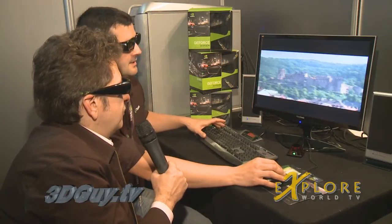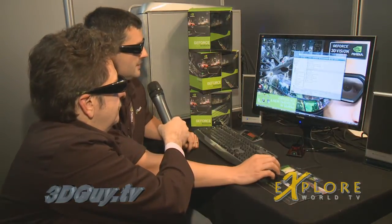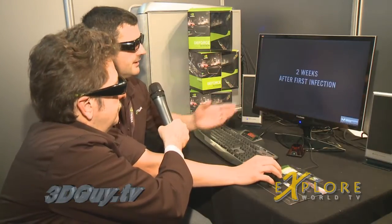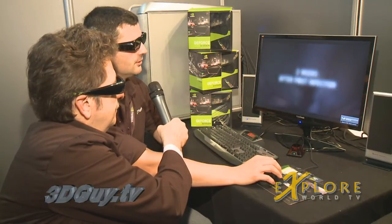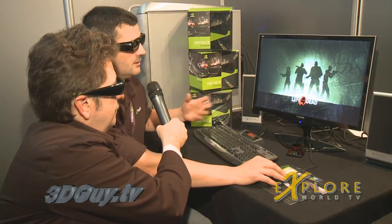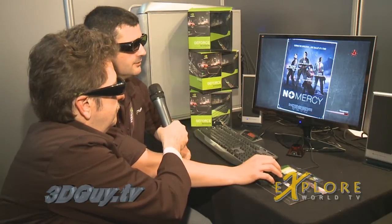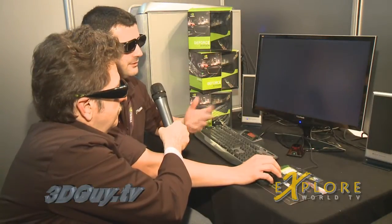Let's see some video games on this now. So in video games, all games from two or three years ago are compatible with our system with varying quality. I'll take Left 4 Dead because it's a very nice game in 3D. You also have World of Warcraft — lots of games are compatible with the system. So the graphics card creates the 3D directly from the in-game information, so you can use your older games — even Age of Empires — and rediscover them in 3D.